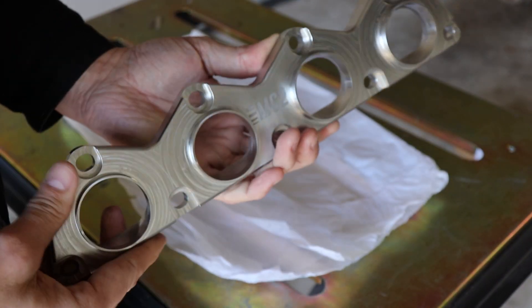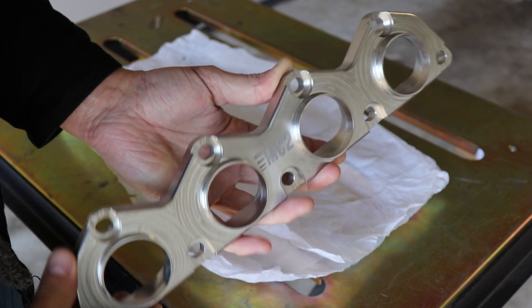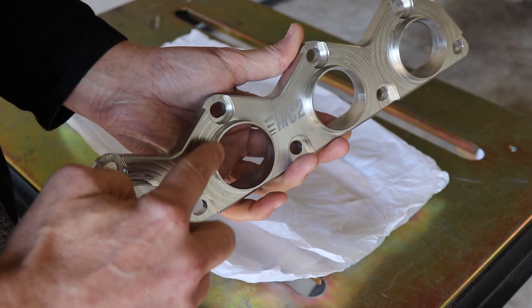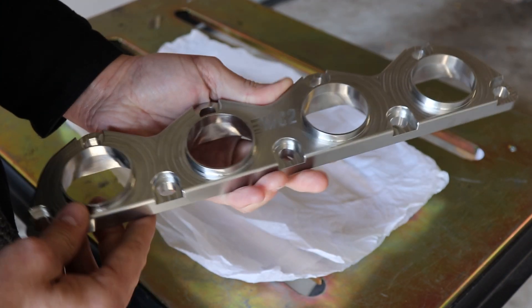So this will help solve some of those warpage issues. Once I put this into my jig and weld this up, we'll be putting a lot less heat into this manifold turbo flange part, so that way it doesn't warp.